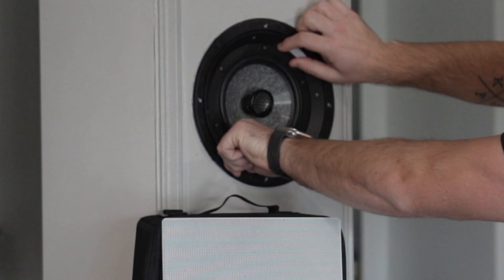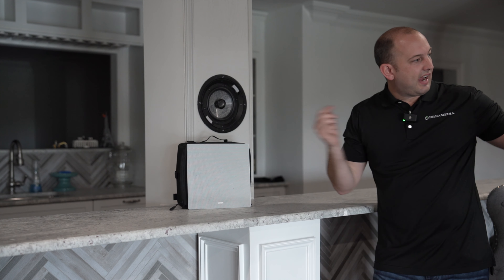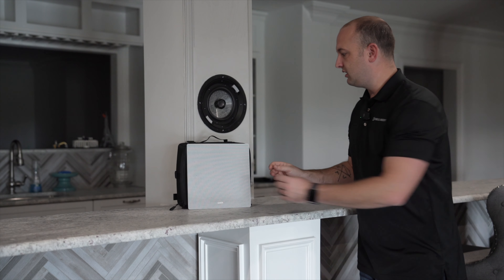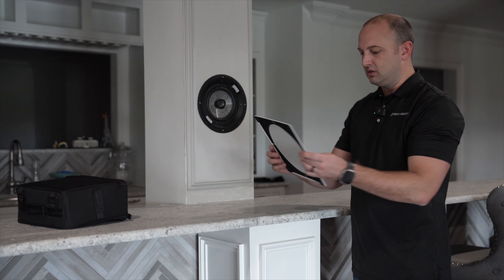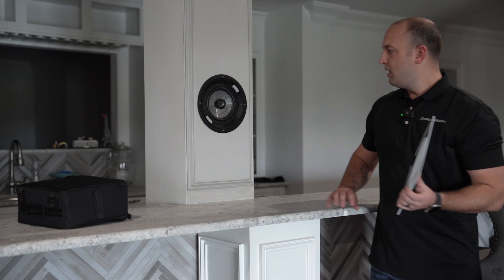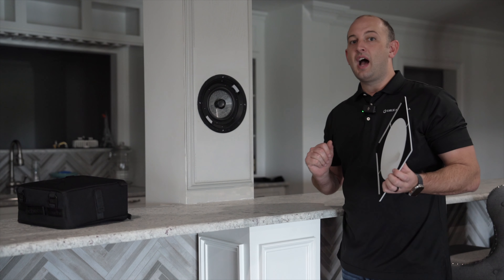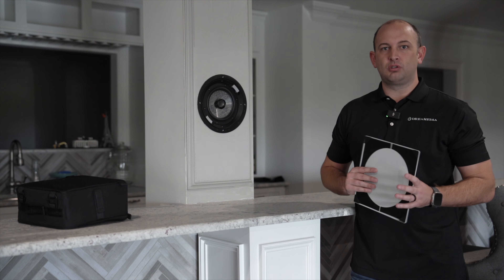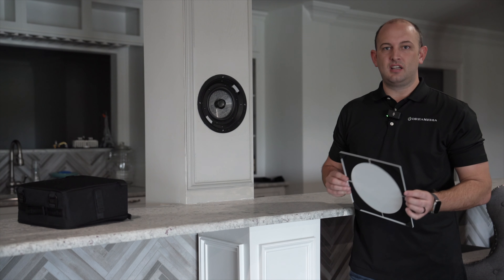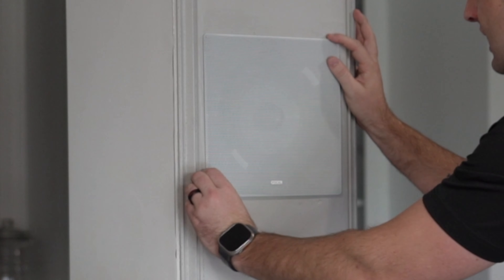This speaker carefully goes back into place and you're able to lock it in. The tweeter is now aimed at the listening position. You do have circular or square grilles that you can put over these speakers as well. Look at the fit and finish here — this was a great solution that we were not able to achieve with the traditional monopole surround, the Focal 1000 IW6.